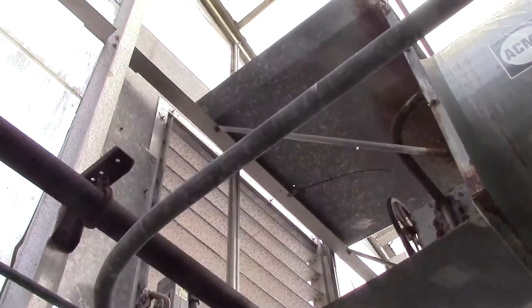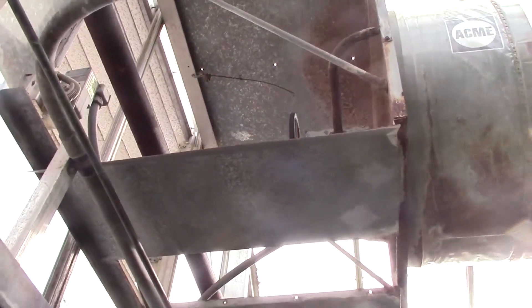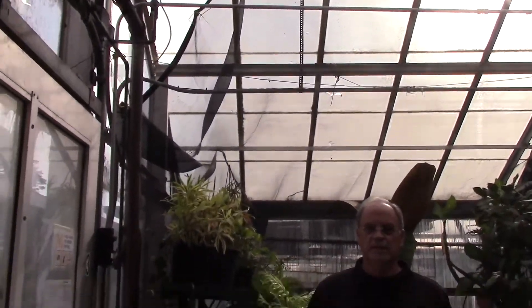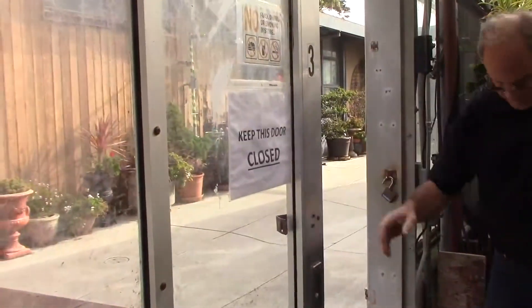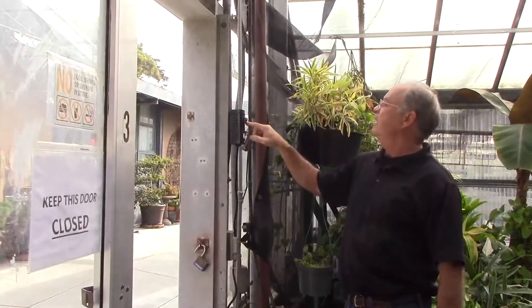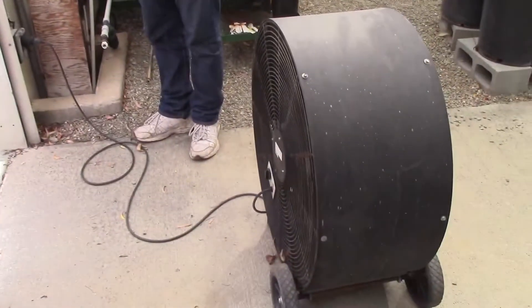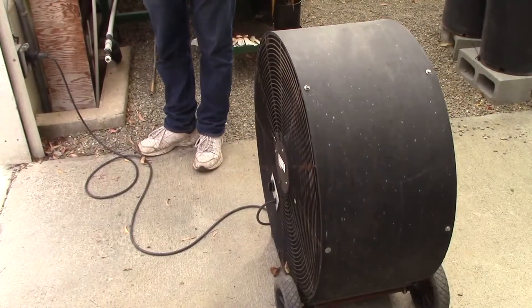Those louvers are opening to the outside, and this big propeller blower brings in fresh air. As it continues to warm up, we have this large blower on the floor, and we'll open the door to bring in more fresh air. This fan is controlled by a thermostat — at 70 degrees this blower kicks on. And you can see it really, really moves the air, bringing in fresh air to cool the greenhouse.